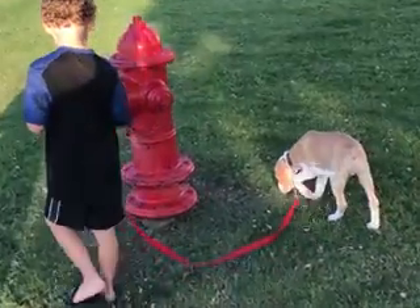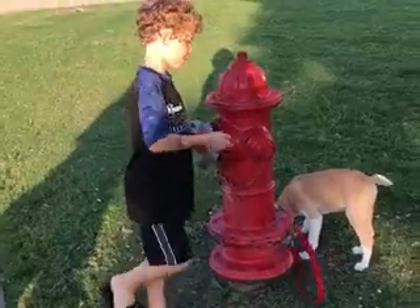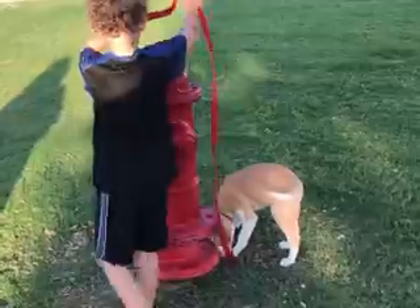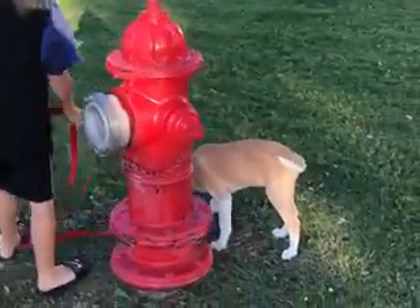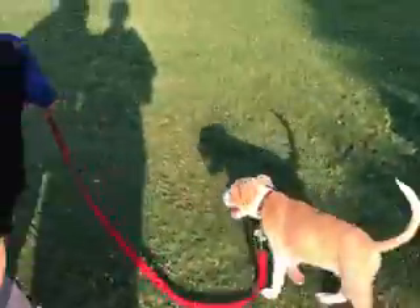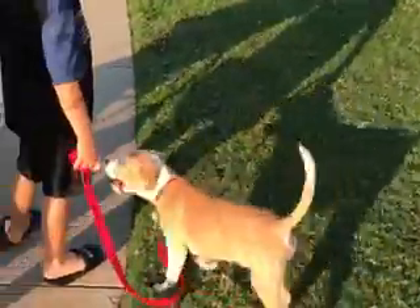There you go. And hold on tight to that end. He says for some reason I feel like I need to pee on this. Watch. There you go. Uh oh, he's all tied up.